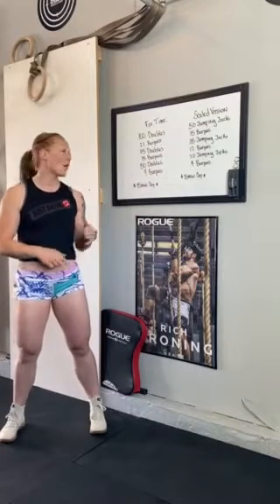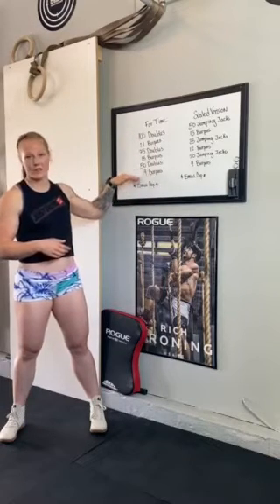So just like the Open, what you're going to see today for this score is either you're going to submit a time or you're going to submit a rep count. So if you don't finish the entire workout — finish the nine burpees in the 15-minute time cap — you're going to enter a total reps, however many reps you got in the 15-minute time cap.